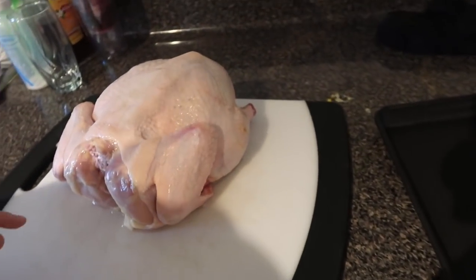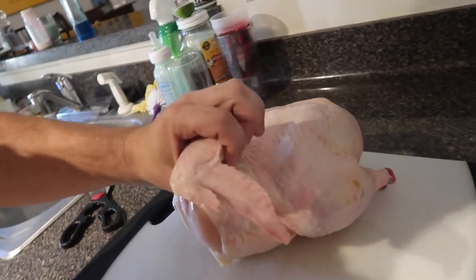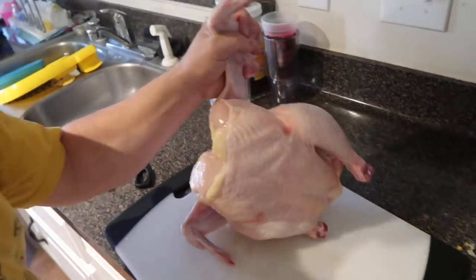Change of plans — we're going to do one bird now. The bird I got is from a co-worker who raised a bunch of chickens and recently had them processed. I got a couple from her and these things are massive, borderline turkey-sized. So we're just gonna do a spatchcock version, throw it on the pit, and get started.